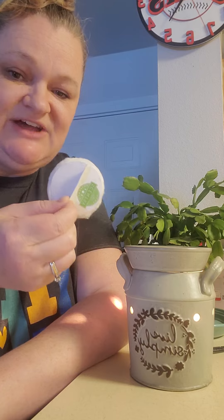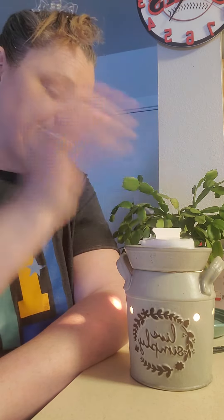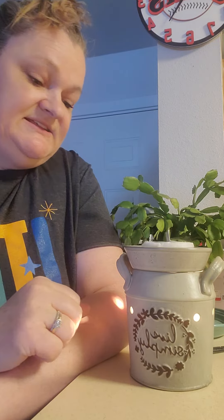They come in a pack of 25 for $10. They soak up to six cubes of wax. So this one right here has four cubes of wax, and it's gonna soak it up. So I literally just dropped it in, and it's just doing its job, simple as that.